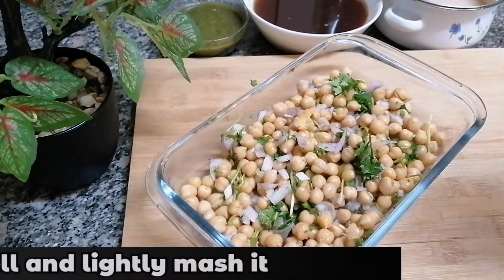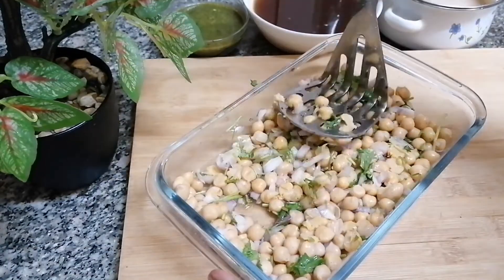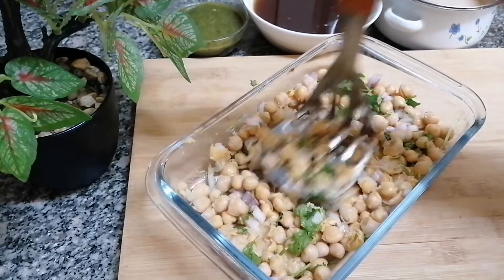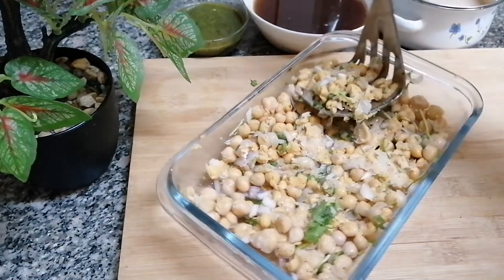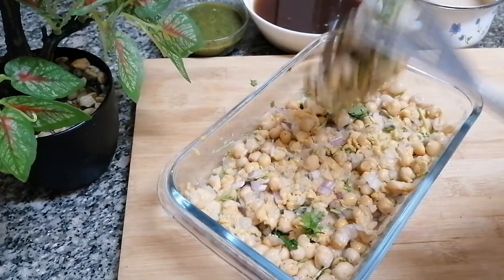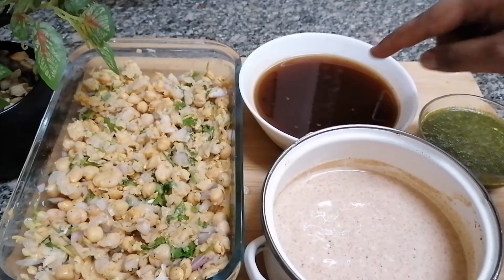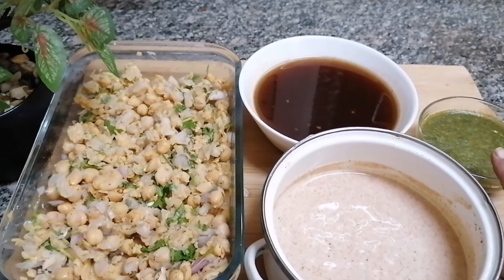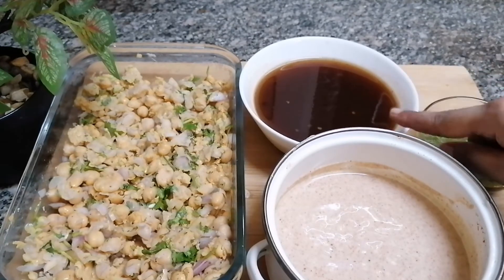Now I'm going to mash this very lightly. So this is my stuffing, along with the sweet tamarind chutney, yogurt chutney, and spicy coriander chutney. You can store the tamarind chutney in the refrigerator for up to two months and use it as needed.